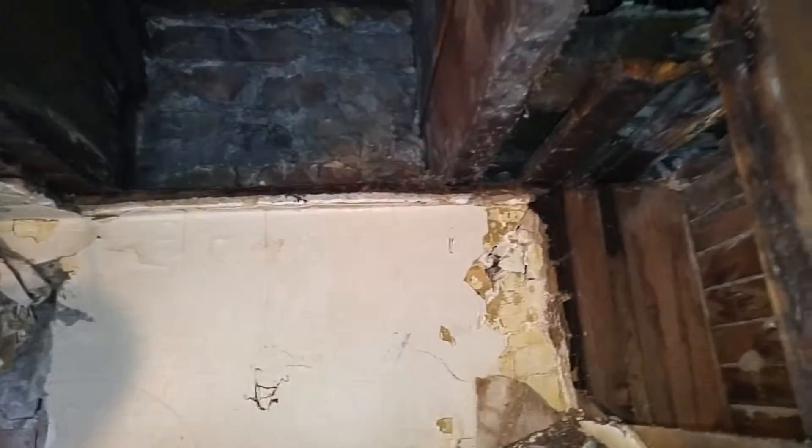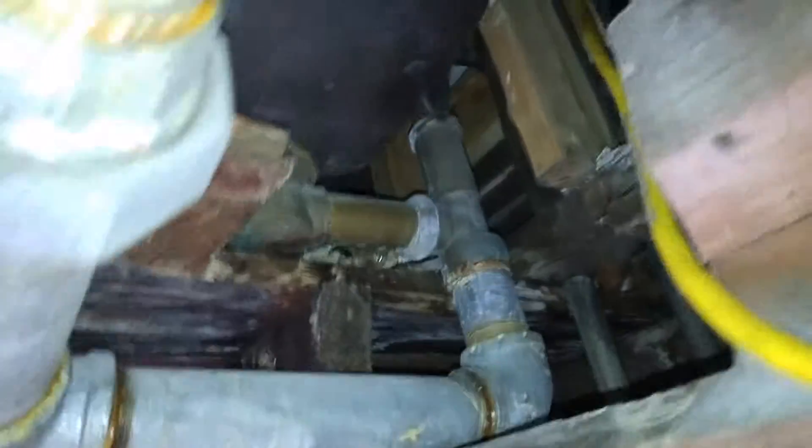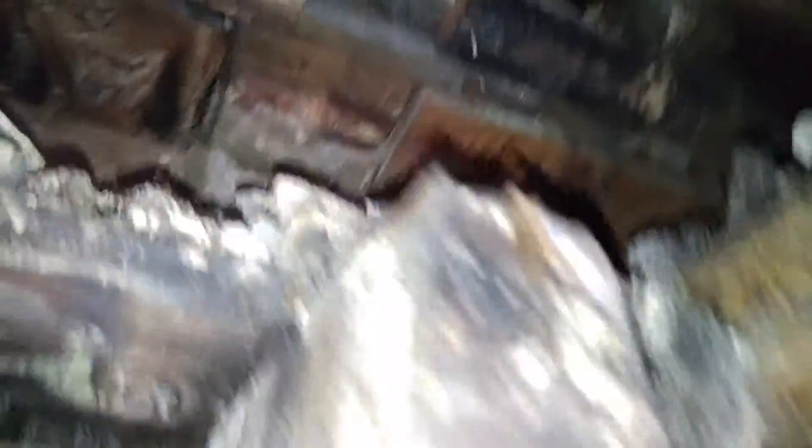Everything is pitched the wrong way here. I'm thinking the guy who did this wasn't a plumber — some guys get licenses but don't understand pitch and which way water goes. The water comes from the tub, goes here, zigzags all the way up over there, when it should have just gone straight from here to there. That's how we're gonna fix this.